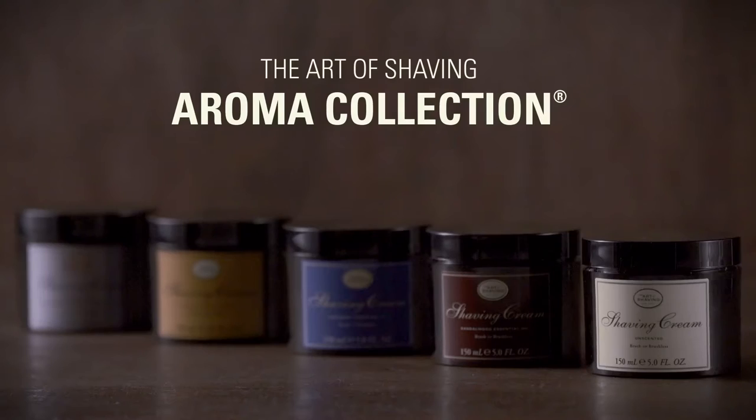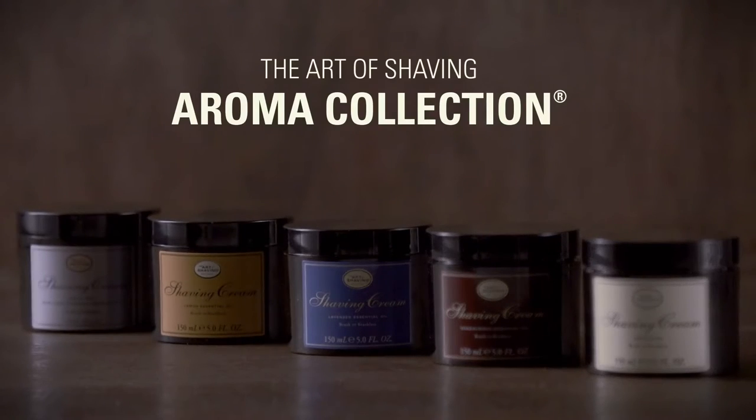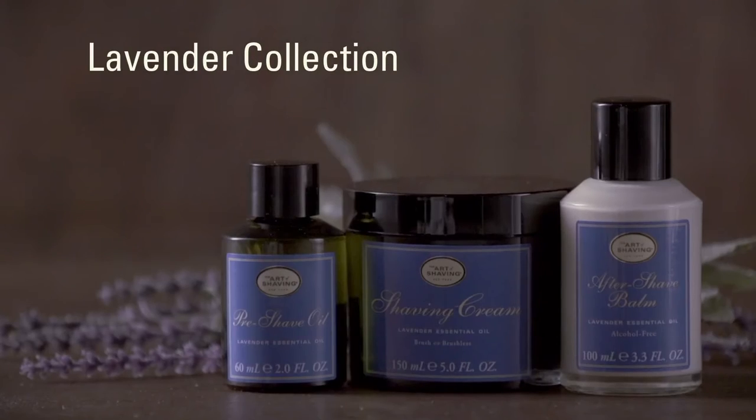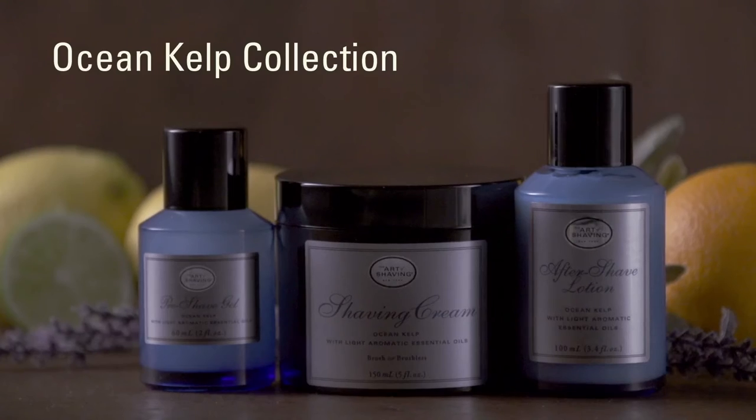Experience the perfect shave through five signature aroma collections: unscented, sandalwood, lavender, lemon, and ocean kelp.